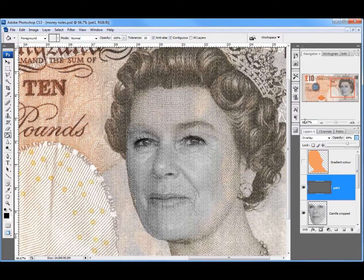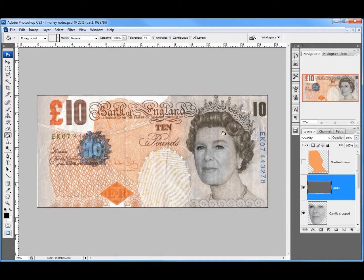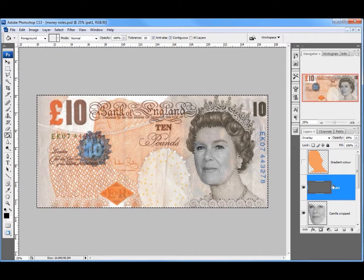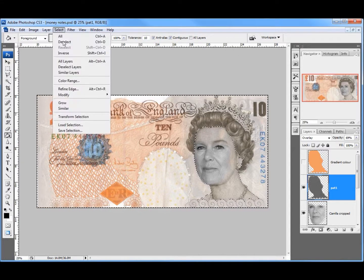Of course the pattern is right across the note at the moment, so I want to change that — I want it just across the face area. This is where the Gradient Color layer I made earlier comes in. I'll hold down Control and click on the image on that layer to select that shape. Then I'll click back on Pattern One, go up to Select, Inverse that selection, and hit Delete to take all that information away. Now it's just on the area of the Queen or Camilla.